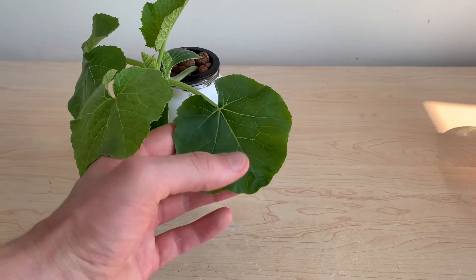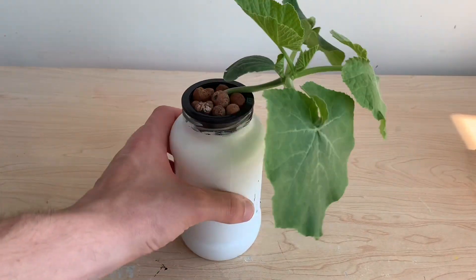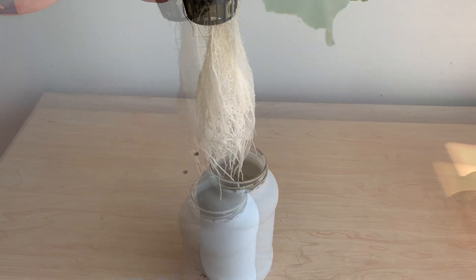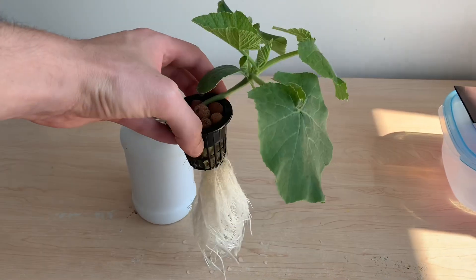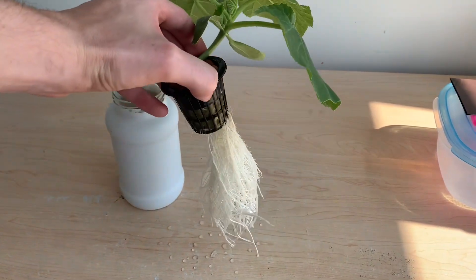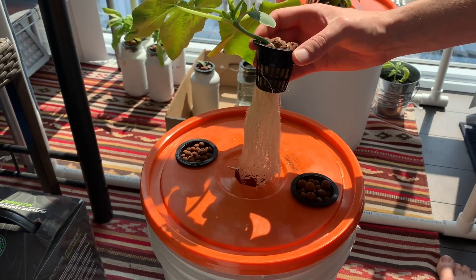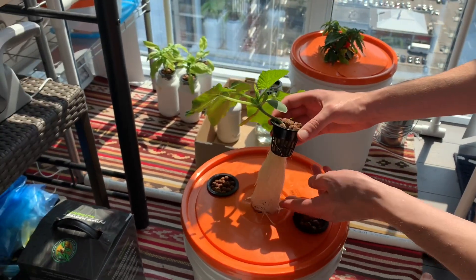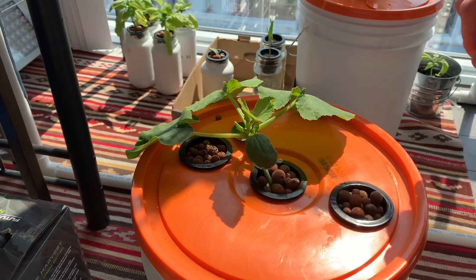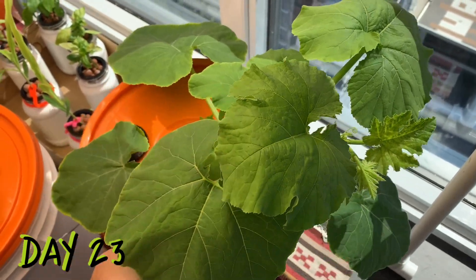I began giving this plant nutrients around day 12 or 13 — shout out Future Harvest — and it's quickly becoming too large for this jar. The roots on this plant look spectacular; they're a really vibrant white color, which is a sign of good health. They're quickly getting too large for the jar, so I'm going to move this plant into a five-gallon bucket where those roots can spread out and this plant can grow to its full potential.